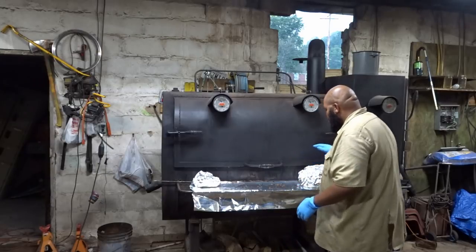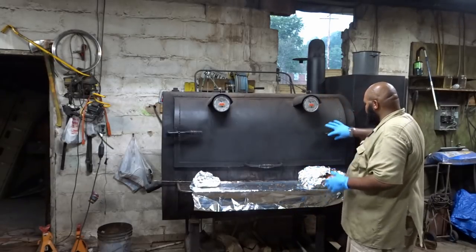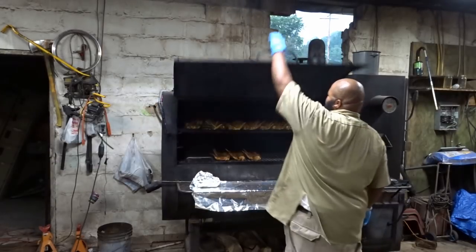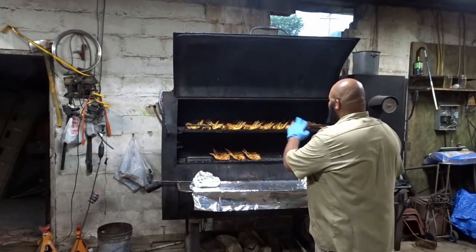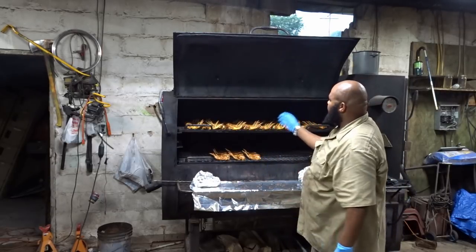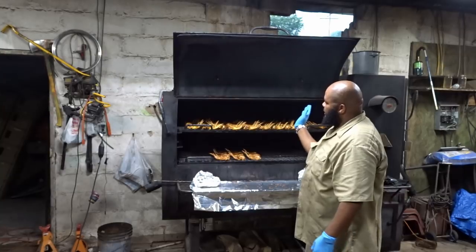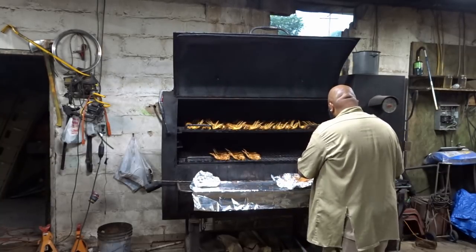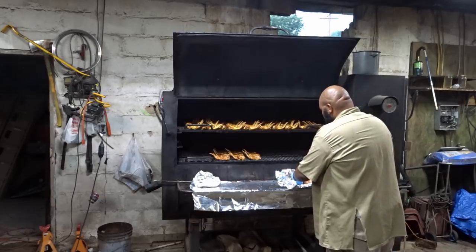As promised, I have my two boneless legs of lamb. I'm going to get them onto the smoker. You can see my wings are looking pretty good. And as I was telling you before, the little winglet piece — it comes right up. So now I have my two boneless legs of lamb.